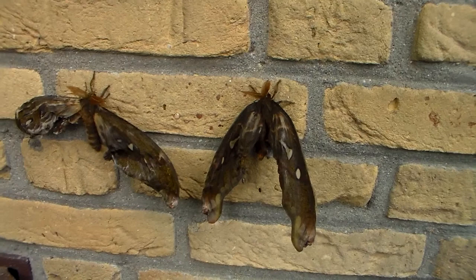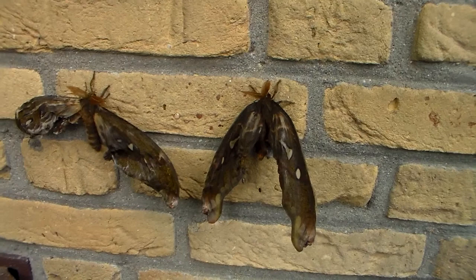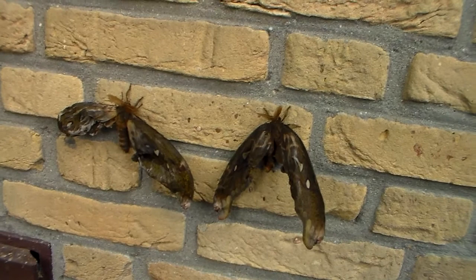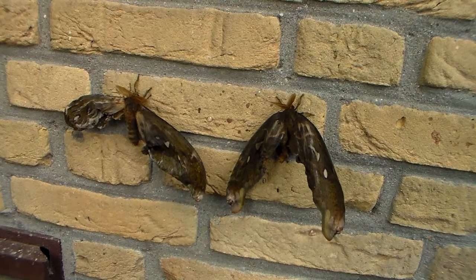But if this happens to you in captivity and you're new to this hobby, don't feel bad about yourself. Because it's normal and every breeder in the world will have experienced this. These cripples, these deformities, they can happen for many, many reasons. And often one of the prime reasons is inbreeding.